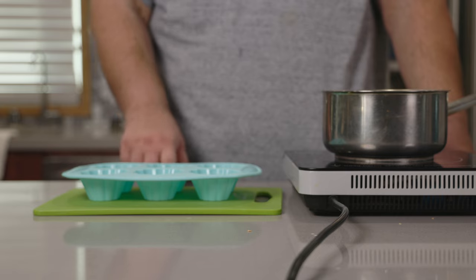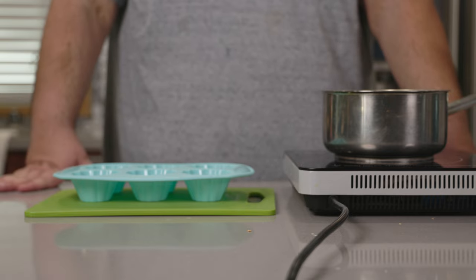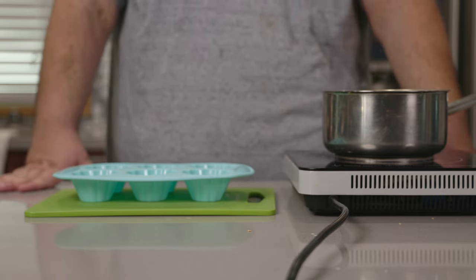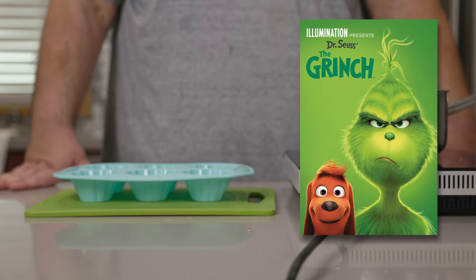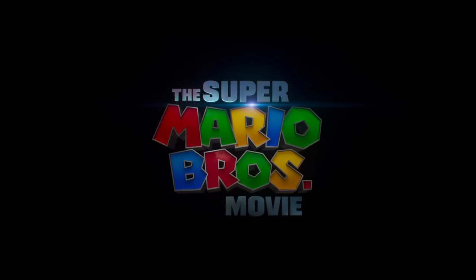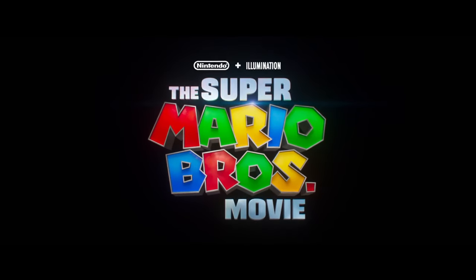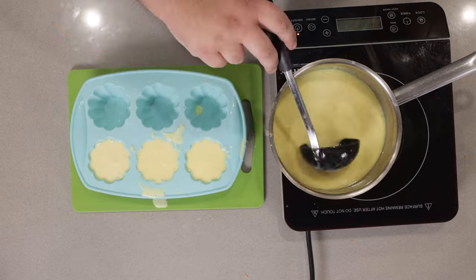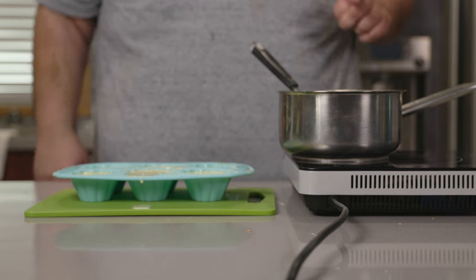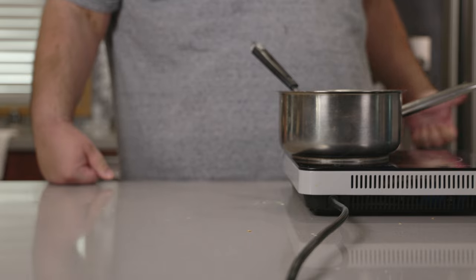Grab a silicone mold and make sure you put it on something hard and sturdy like a plastic cutting board — otherwise you're going to spill it everywhere and you're going to be a bigger Christmas ruiner than the Grinch. Not the actual Grinch — I mean the Illumination animated movie, The Grinch. I don't have high hopes for the Mario movie. Let's ladle in our cream and carefully put this in the fridge so it can harden overnight. And like I said, let it cool overnight.